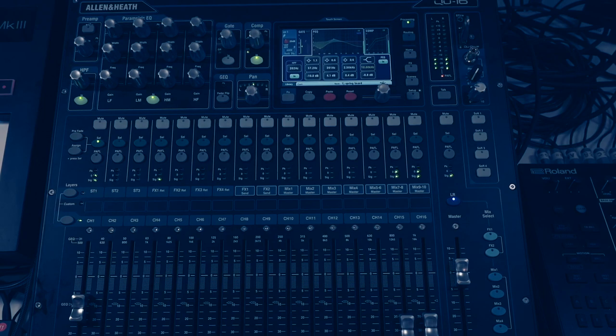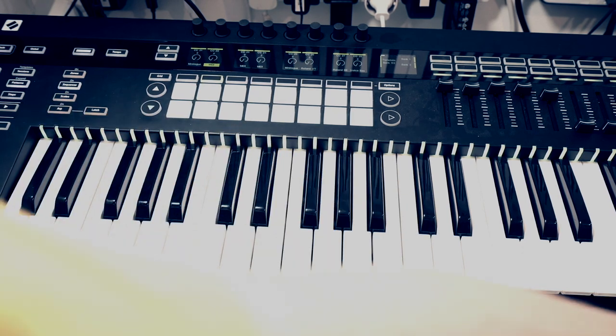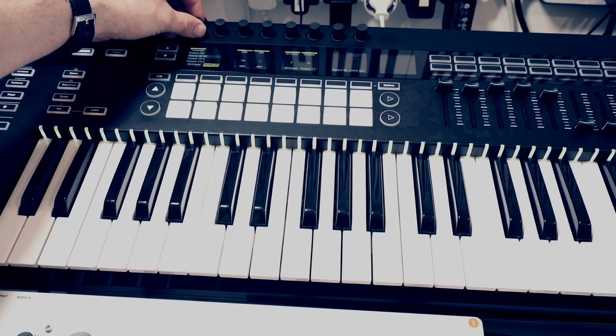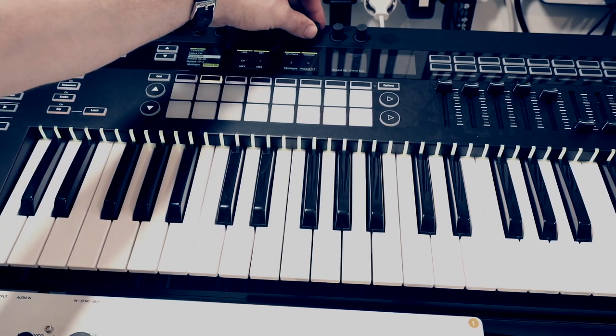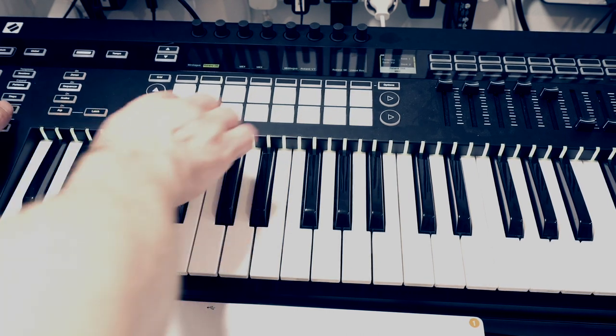We'll try with the Roland D05. So I set my channel to control the Roland D05 — it's on MIDI channel 11. Let's go to my templates. It looks like a list of all the synths that I'd love to own but don't. Number 11. Let's go to patterns. Make sure they're all cleared.